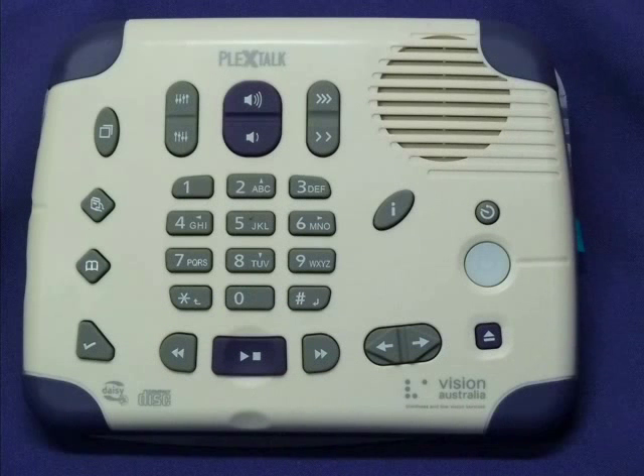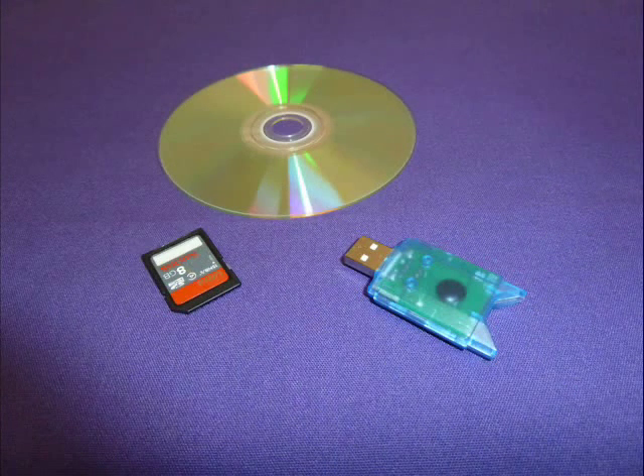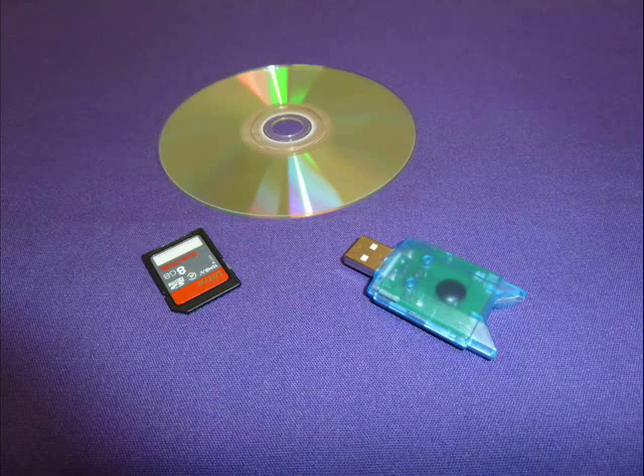I can play a number of different formats such as Daisy books, MP3 files, commercially available audiobooks, and standard audio music CDs. I am a bit of an Elvis Presley fan by the way. I can also read text files as well as Microsoft Word files. I can not only read different formats, but I can use different media as well. I can use a CD, an SD card, or even a USB memory card. It doesn't really matter.